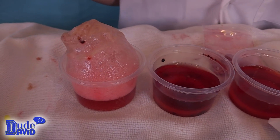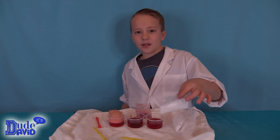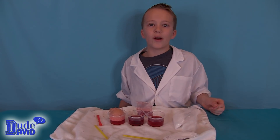Still slowly growing and it's been about five minutes. The base, which is the baking soda, was supposed to turn it more blue. The citric acid, which is an acid, was supposed to turn it more red.